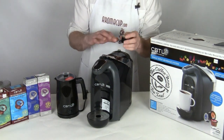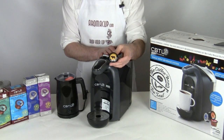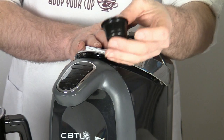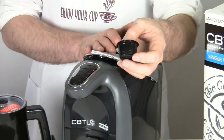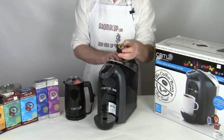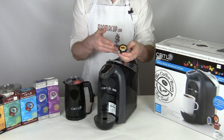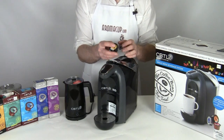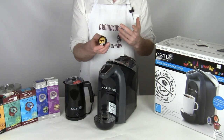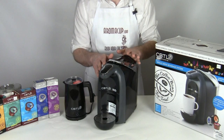Let me show you one of our capsules. These are the CBTL coffee capsules which this machine makes use of. They look very similar to the Nespresso Grand Cru capsules - about the same size and sort of the same shape. But the cool thing is that they come not only in coffee capsules but also in espresso capsules. With Nespresso capsules you were limited only to espresso, but with the CBTL machine you have the ability to make regular coffee as well. Let me show you some of the features of the CBTL machine first.